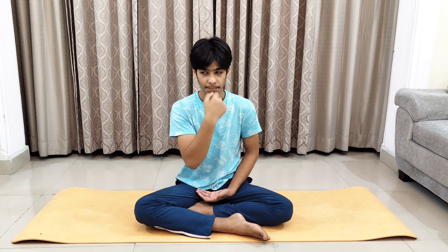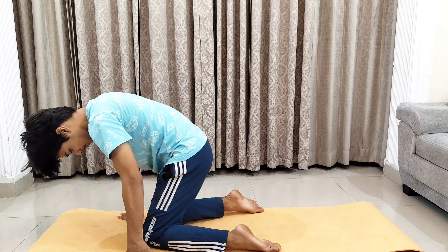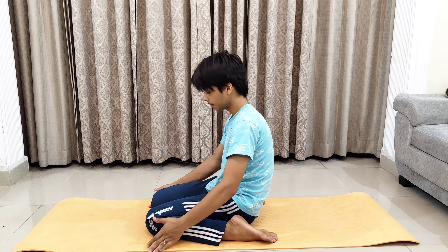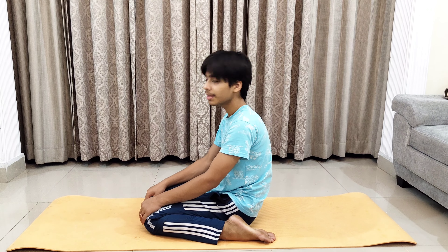Welcome back to the video. Today we are going to talk about some asanas which are best to perform for relieving knee pain. The first asana is Virasana. In this, you need to sit in between your legs — open your legs wide and sit in between them, touching the ground properly. Try to keep your back straight and hands on your legs. This asana will stretch your knees and, due to the stretching, slowly your knees will start becoming flexible, thus reducing knee pain.